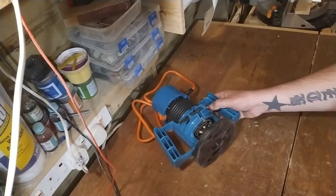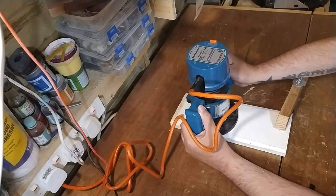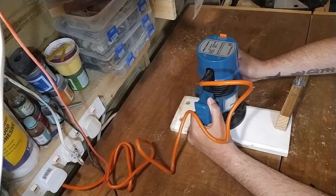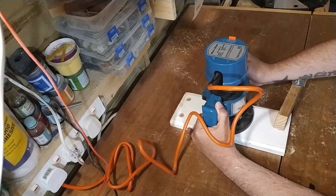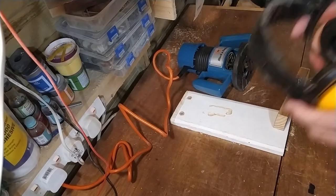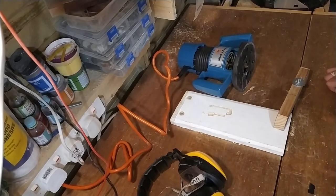So I'm just going to try it on a piece of wood now. I think I went a bit deep there in what I should have done, but it works quite well.